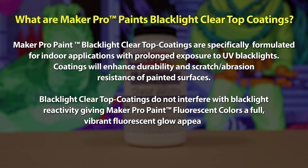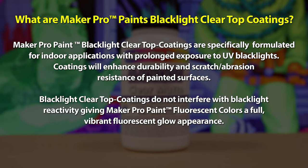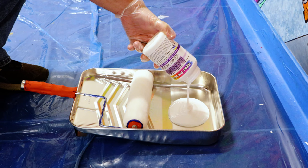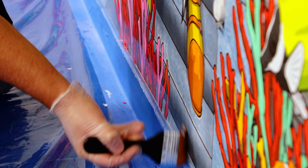The next step in the process is to apply a clear top coating to protect the mural. For this, we're going to use Maker Pro Paint's Blacklight Clear Matte Top Coating. It is thoroughly pre-mixed, dispensed into a paint tray, and then applied to the entire mural to help give a protective coat.